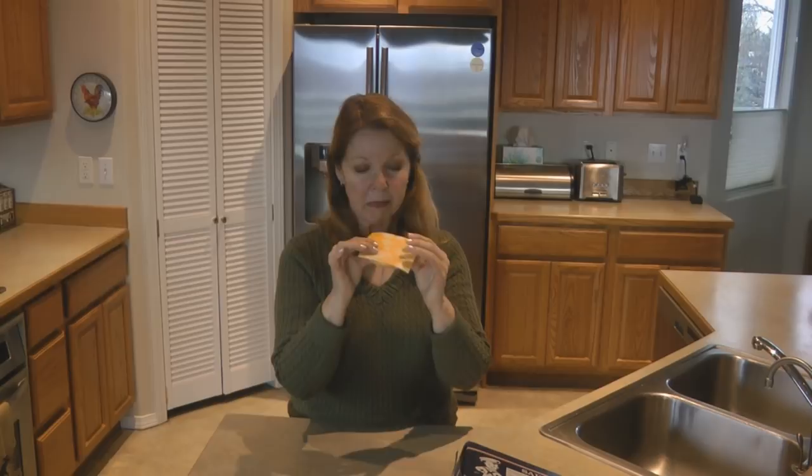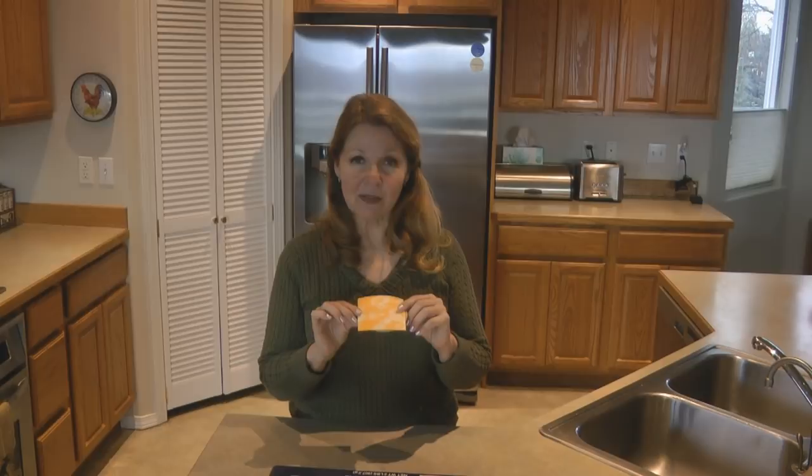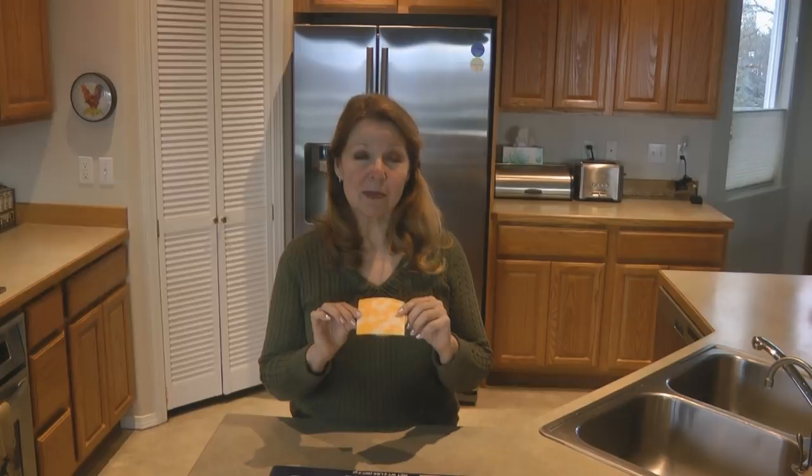If you want to have a little contest, give everybody one plain dry Sailor Boy Pilot Bread cracker and have a race to see who can eat it the fastest. They're pretty dry and need a lot of water to wash them down, but it can be fun to see who can eat it the fastest.